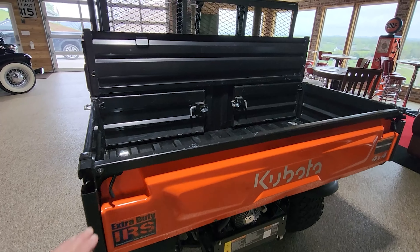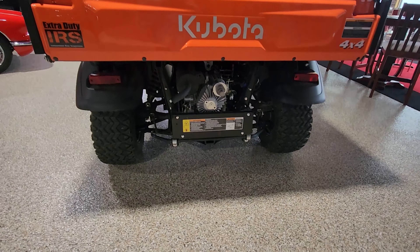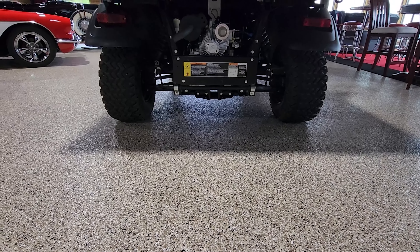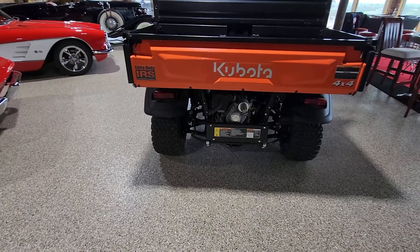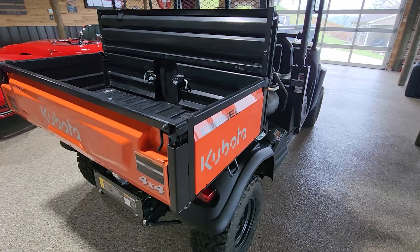It is an all-steel bed, which is nice and durable. It does have a two-inch receiver trailer hitch. It's a hydrostatic, two-speed transmission — basically a high and a low-range four-wheel-drive.